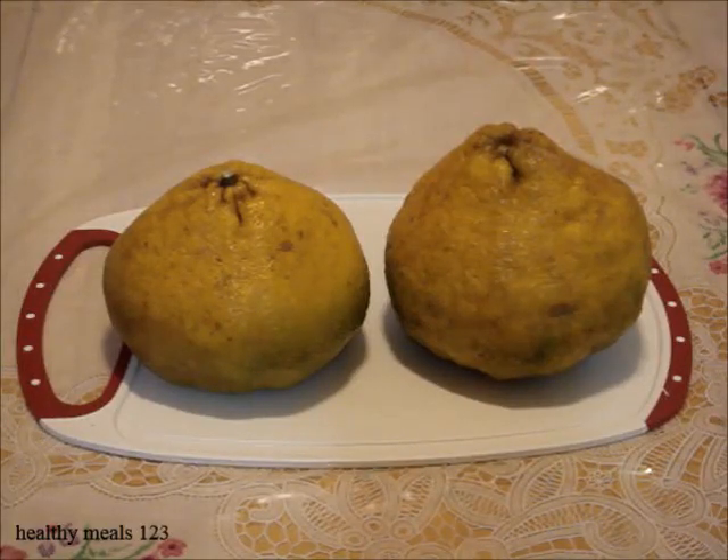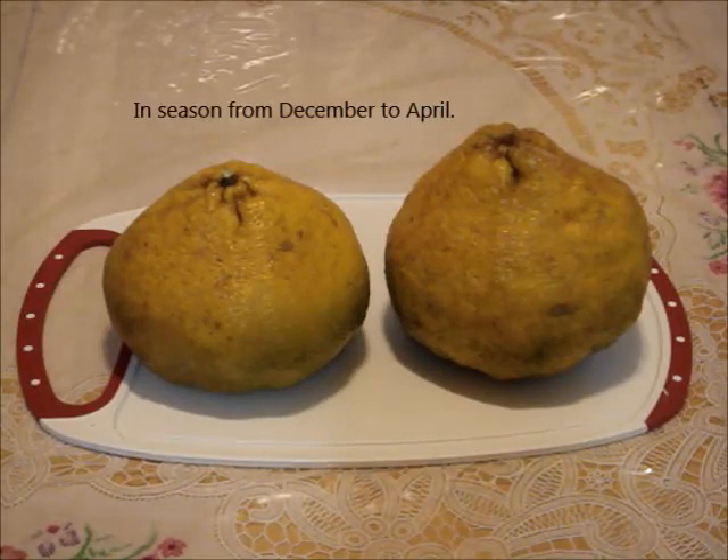Welcome to Healthy News 123. I'm going to show you how to select a ripe, ugly fruit and what it tastes like.